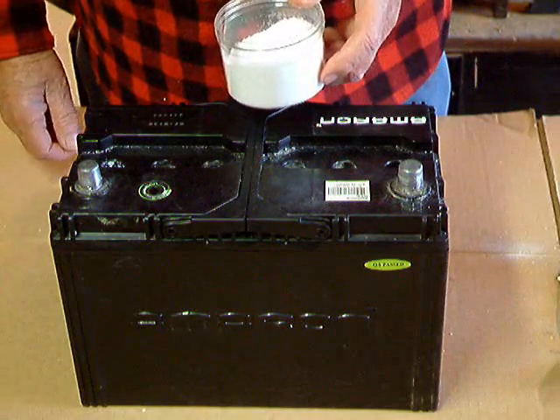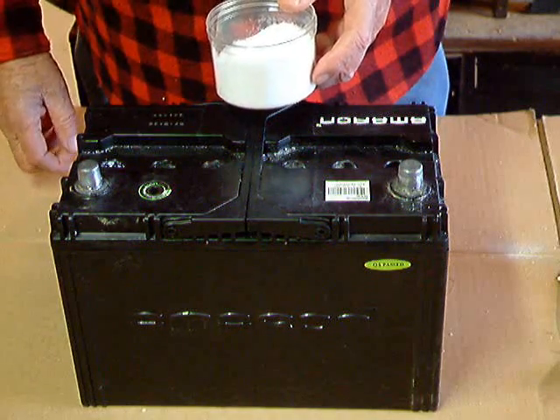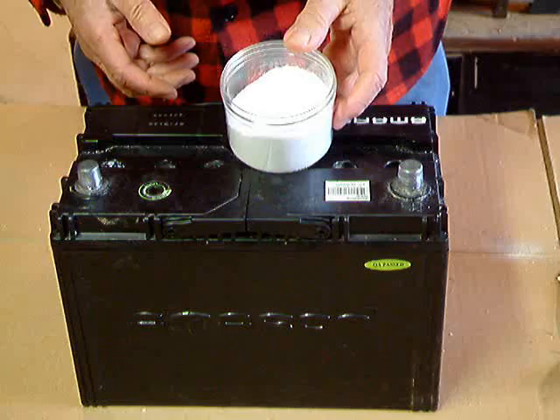Now that we've added all the chemicals, we're ready to put this battery on the charger, and it'll be on for about 24 hours. And then we should have another perfectly reconditioned battery. And again, we're using the China Depot battery reconditioning chemicals.